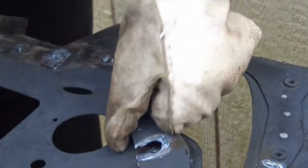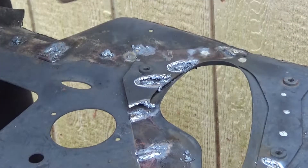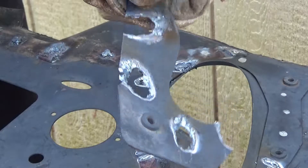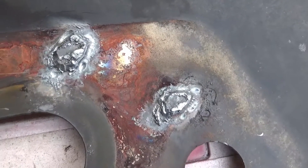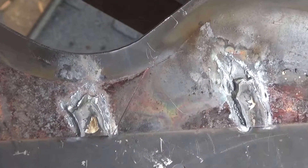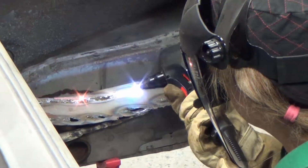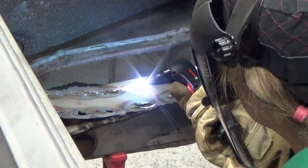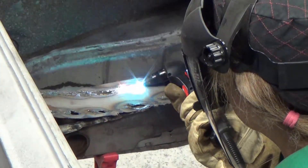Find some old car parts with spot welds and practice and refine your technique before you try this on your actual project. Here's a close look at what's left of the spot welds on the bottom layer — they grind off pretty quick. I'm working on the frame rail of a 1967 Firebird. The main sections of the trunk pan have been cut away and a spot weld ribbon over the frame rails needs to be removed.